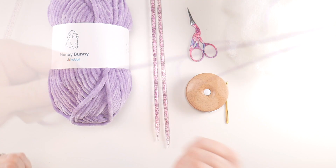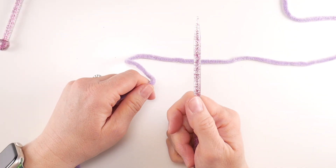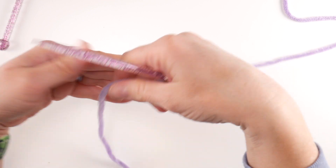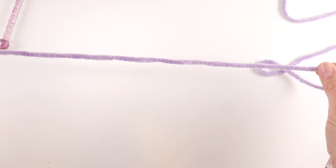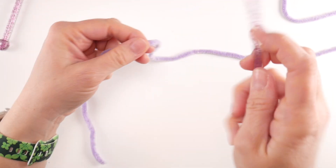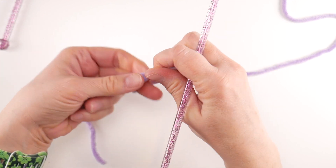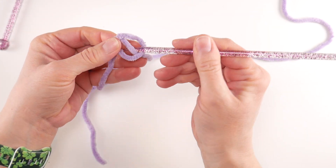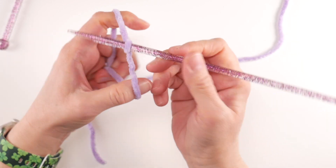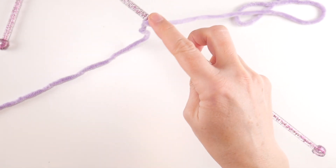So let's get started. We're going to begin our egg by casting on six stitches. Give yourself a tail — it's not a lot of stitches, so your tail doesn't need to be too long, about 12 inches, no more than that. Wrap the yarn around your fingers to make a loop, bring the yarn behind your loop, reach in with one of your needles, bring up that loop and tighten. This is our first stitch. We're going to cast on a total of six.